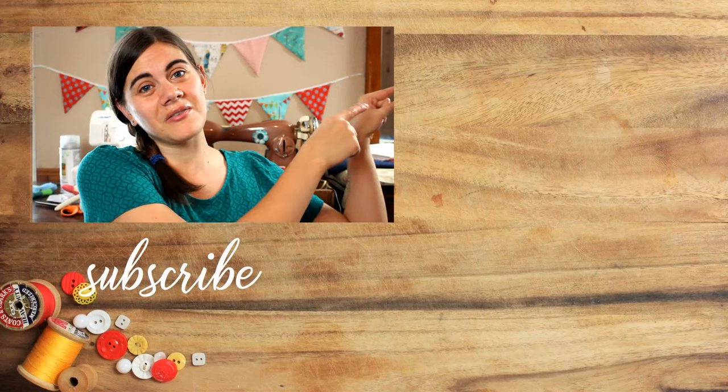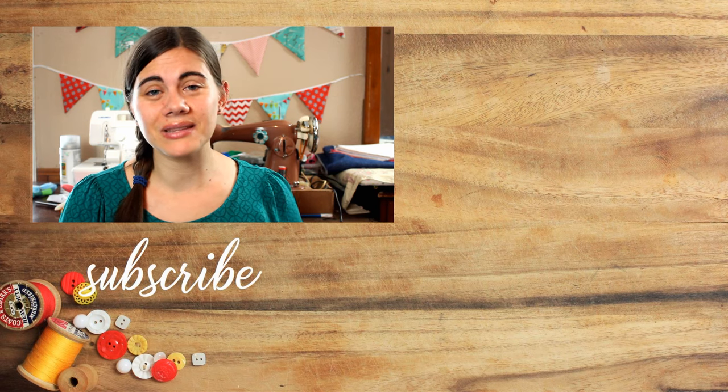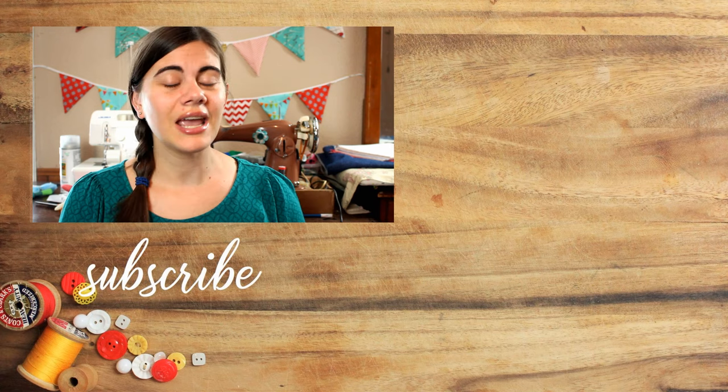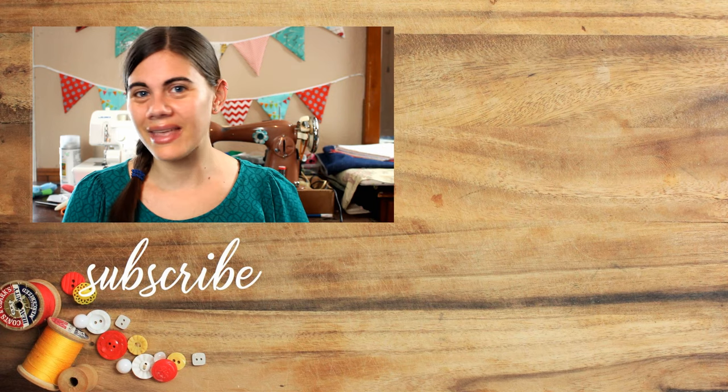That was a ton of information to include in one video. All of the bear tutorials I've mentioned are together in a playlist and I will link to it right over here to the side. If you end up making any memory bears I would love to see them — please tag me on Facebook or Instagram so I can see your amazing bears. And of course subscribe by clicking my picture right there, and until next time, happy sewing.